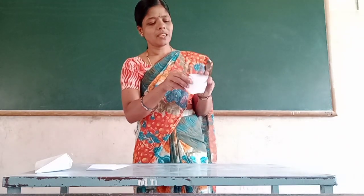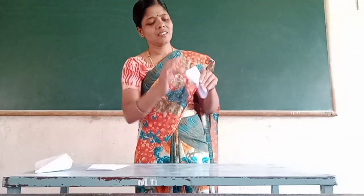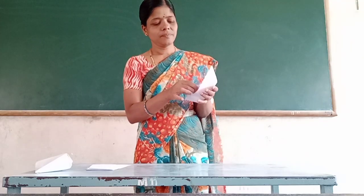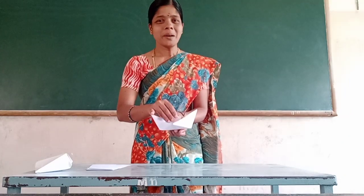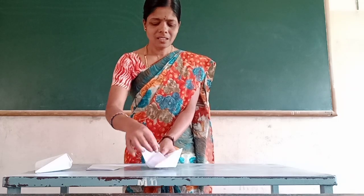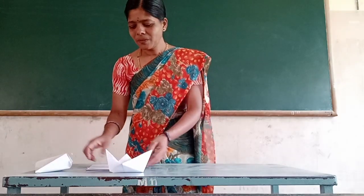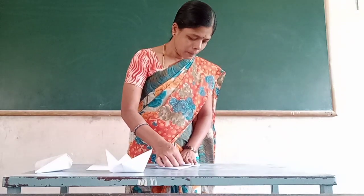Now we have 4 layers. We will open the tray. It's easy, okay, fine. Great, now we are going to make paper crafting.